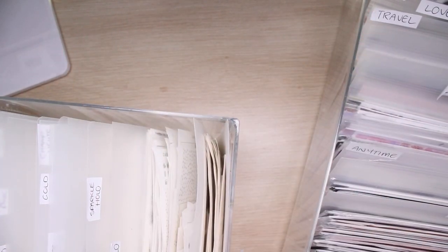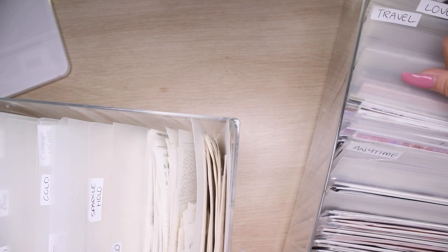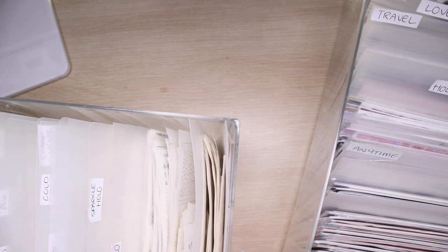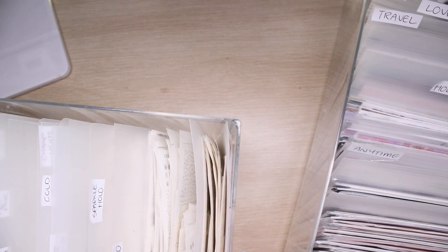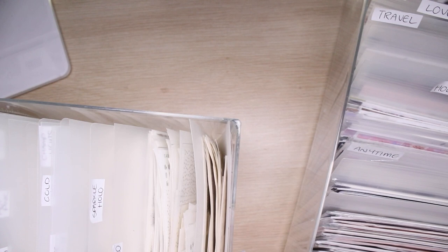Hey guys, it's Emma from Emma Kay Plans and today we are going to be looking at my autumn kits. I haven't filmed one of these videos in a long time and last time I did it was a different format, but essentially given it is now midway through summer and autumn is coming up, I need to go through and work out which autumn kits I'm wanting to use this season, what foil I want to use with them, and then start a list of things I need to buy so that I can order them.